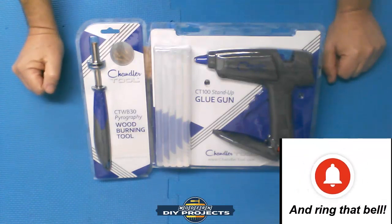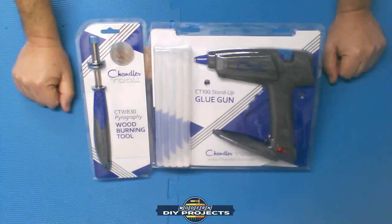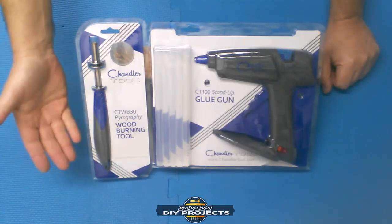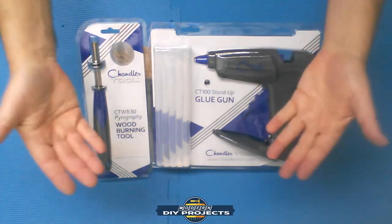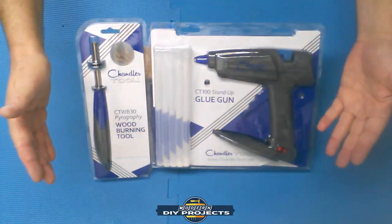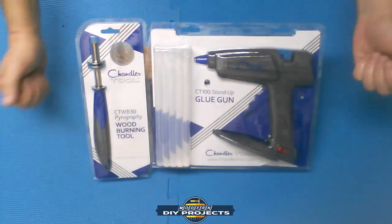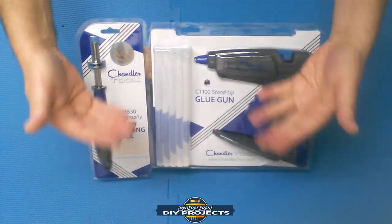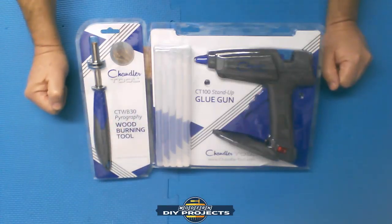So today we got some new tools here from Chandler Tool. The folks at Chandler Tool reached out to me the other day and asked if I would be interested in reviewing a couple of tools for them, and I said sure, why not. I look at myself as a beta tester — I basically review tools for both the companies and for you guys, because the companies benefit from seeing someone completely neutral testing out their products and seeing how they perform.